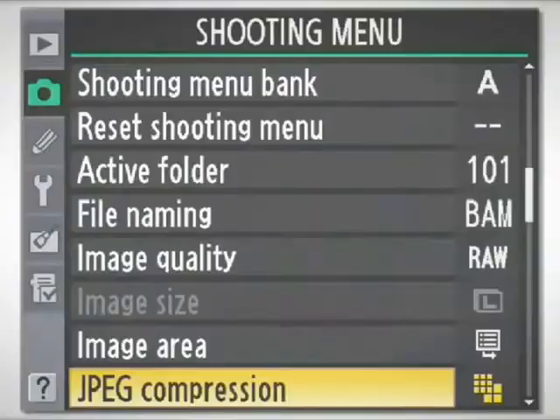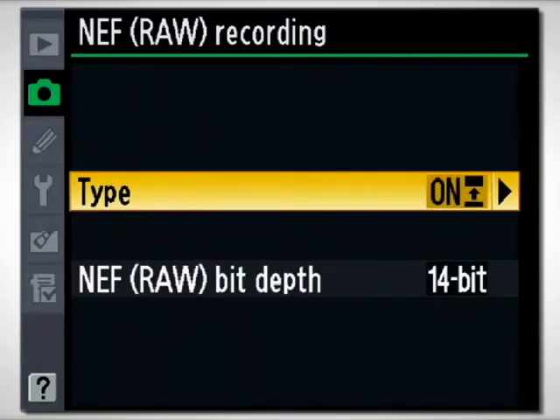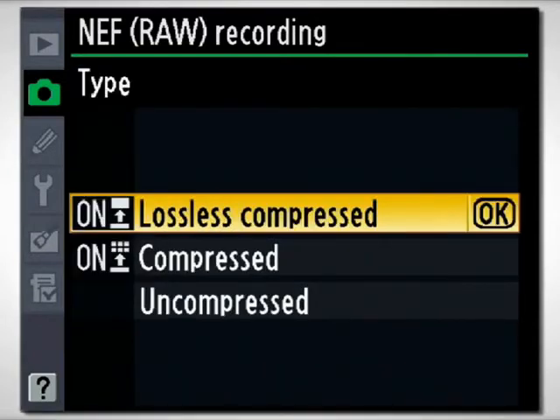If you switch from one to the other, you'll notice your counter will change. Now we have the NEF, or the RAW recording. Here's where you have the same option — you can have the camera either compress or not compress those files. They've also got a lossless compressed option.